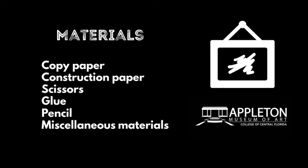Materials: copy paper, construction paper, scissors (to use with a grown-up's help), glue, pencil, and miscellaneous materials.